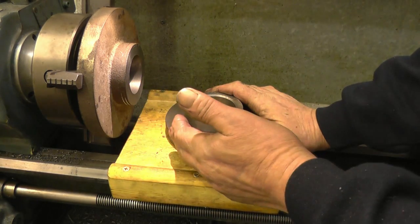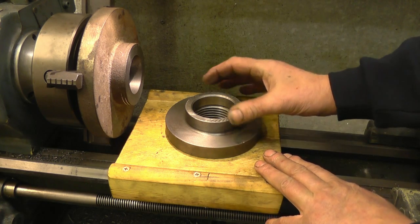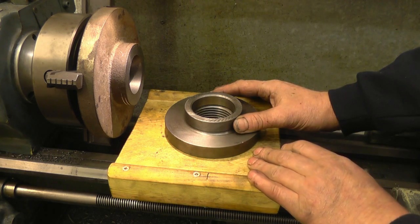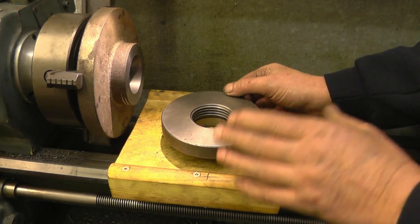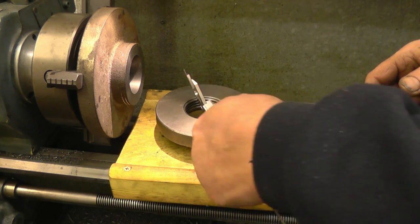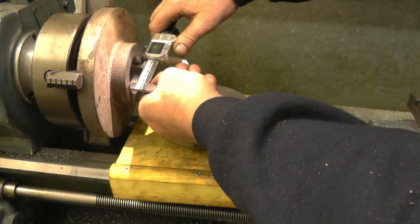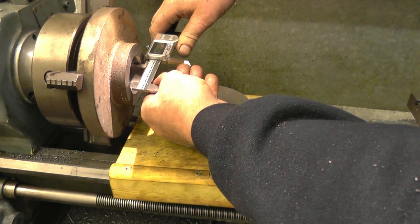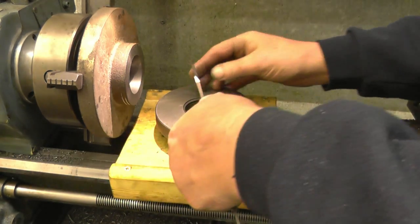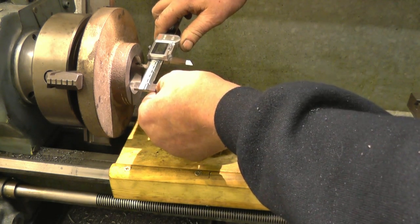The most important dimension on the chuck backplate is that diameter there, which is two and a quarter inches. That's the bit that lines the chuck up on the register on the lathe - that's going to be nice and flat and smooth, and that's going to be exactly the right diameter. The fit of the threads is going to be good, but it's not the threads that line things up - it's actually that diameter there. This diameter here is 2 inches and 40 thousandths. The diameter in here at the minute is 2 inches and 20 thousandths, so we've got 20 thousandths to come out of there.